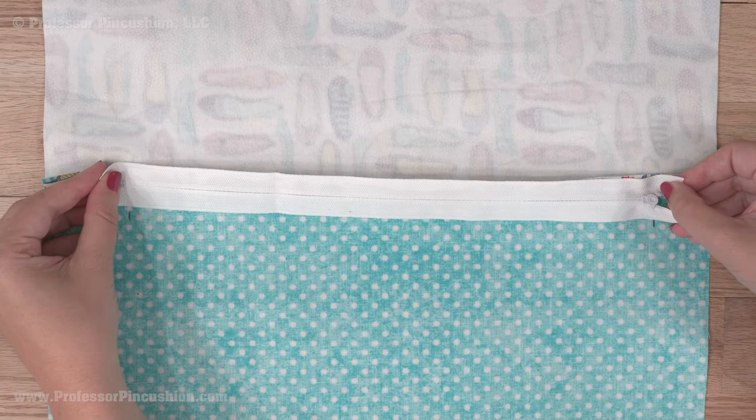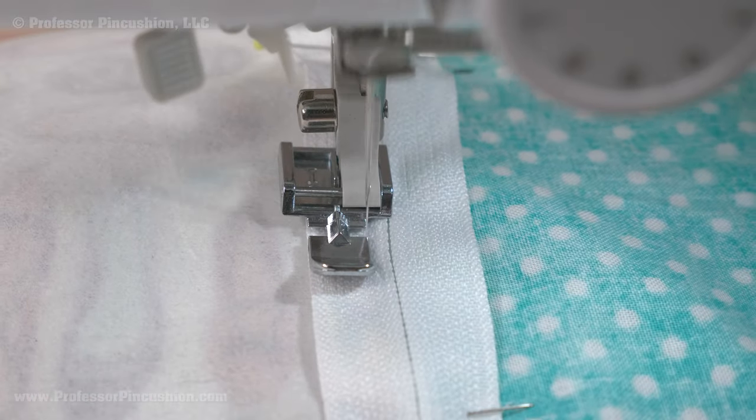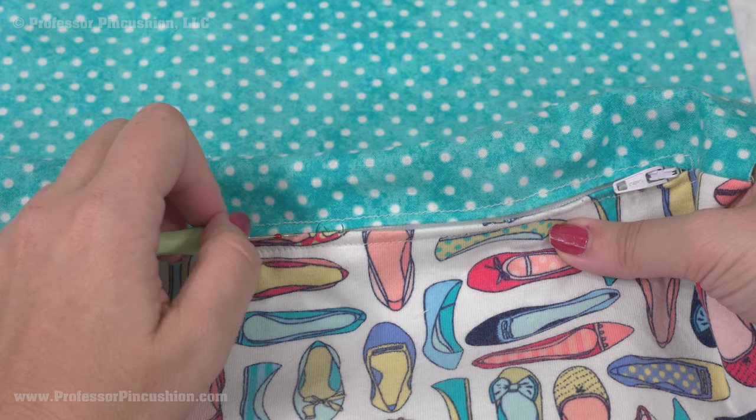Press the seam open and pin the zipper in place right side down over the basted area. With the zipper foot attached, sew a regular length stitch all the way around the zipper, including across the ends. Next, remove the basting stitch and unzip the zipper at least halfway.